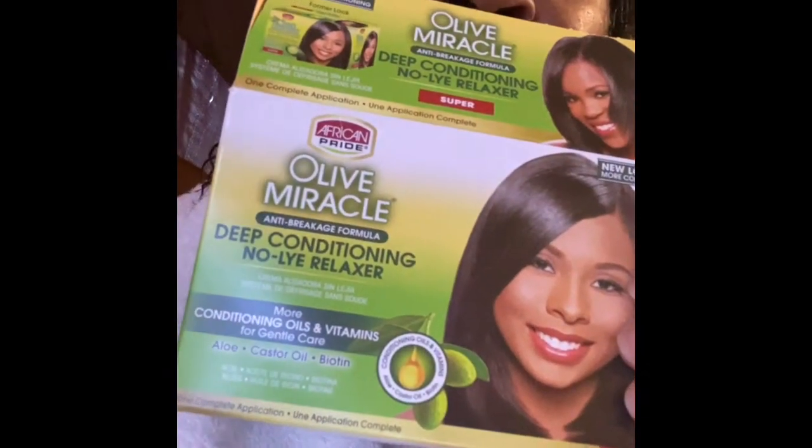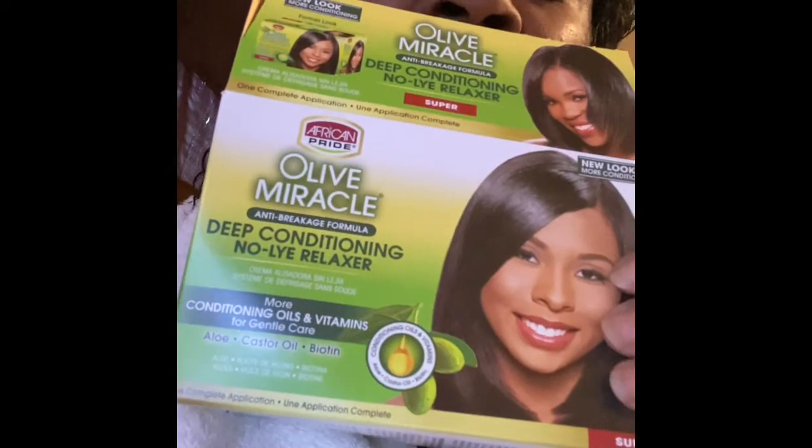Now it's time to rinse it. The product I'm using is Aliveau Miracle De-conditioner No-Line Relaxer. It doesn't matter what relaxer you put on your hair because it's killing your hair anyway, but my hair is so thick and it's more manageable with a perm.